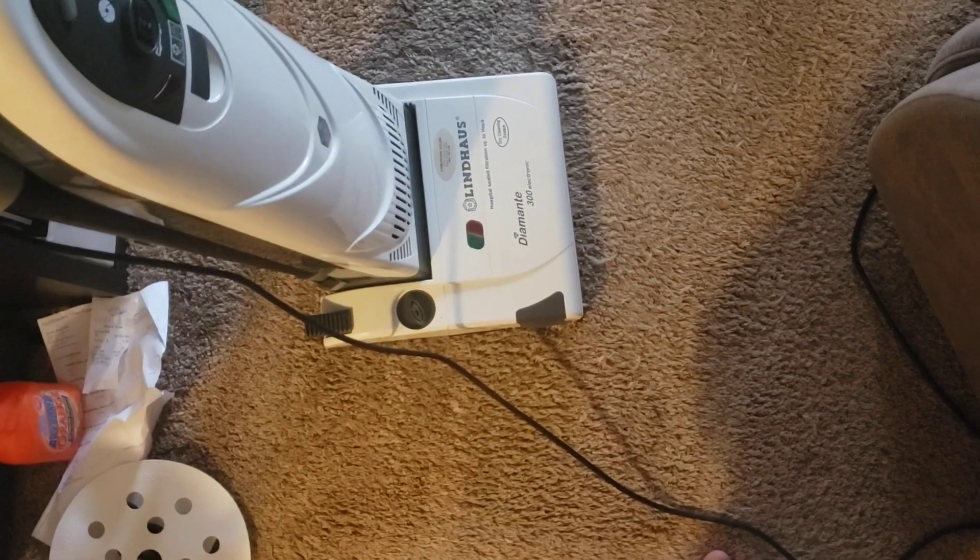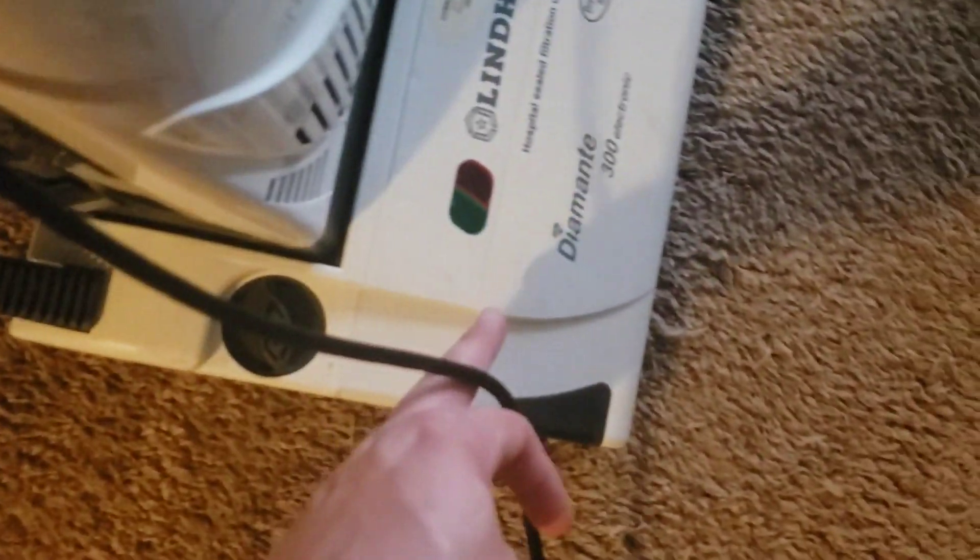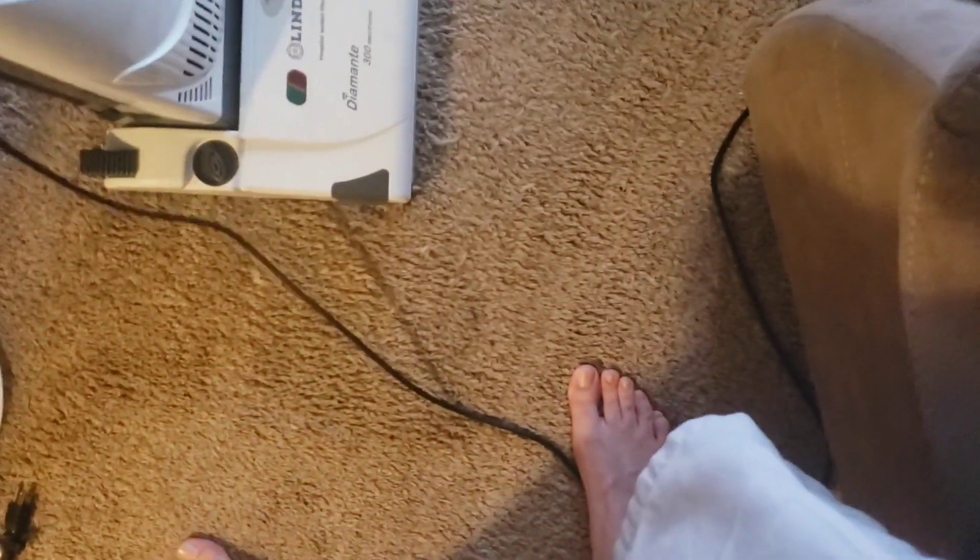I feel like if Lindhaus incorporated some of those designs — possibly having a flexible hose from where the wand joins the machine down to the nozzle — we might find a much better seal overall.